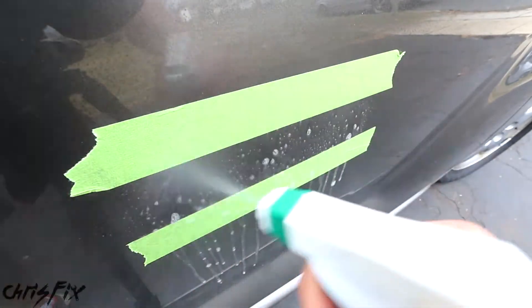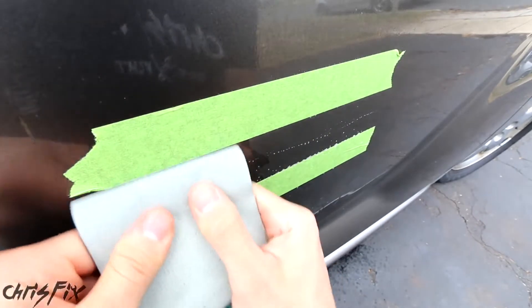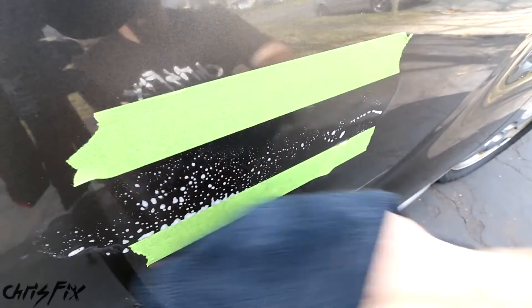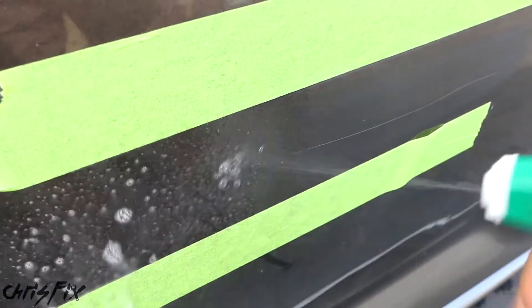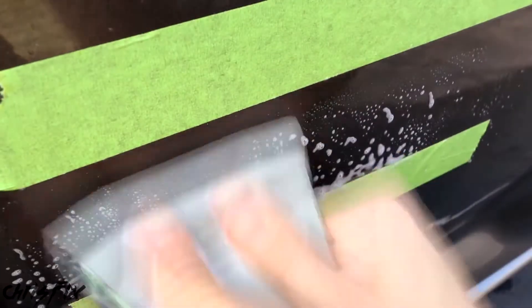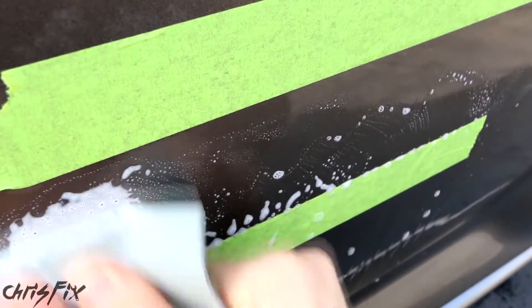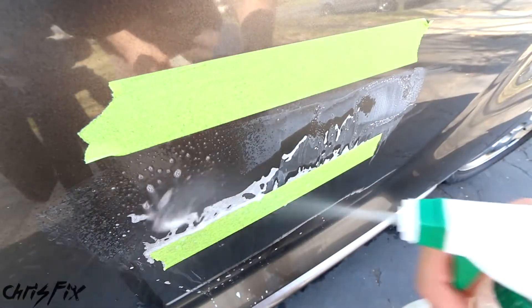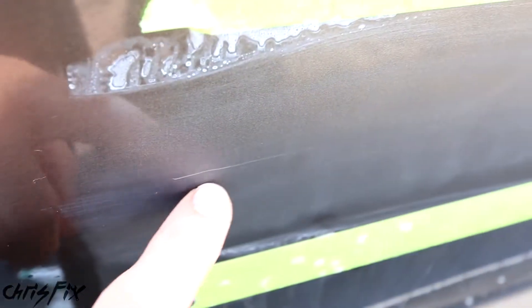Spray down the area and your sandpaper — don't be afraid to get it soaking wet. Start sanding along the whole line perpendicular to the scratch with medium pressure. Every manufacturer uses a different clear coat, and some are harder than others. Sand for about 15 seconds, then wipe down the area to check if the scratch is still there. If it's still visible, get the surface wet again and keep sanding, checking periodically. If it's gone, you're done with the 3,000 grit. Be patient and don't rush — you don't want to burn through the clear coat. Once the scratch is gone, that's exactly what we want, though now we'll have a haze in that area.